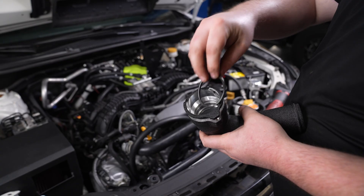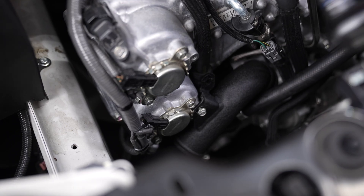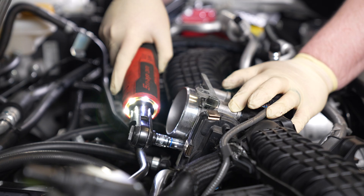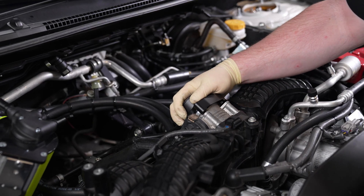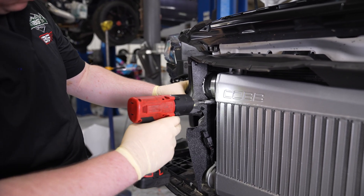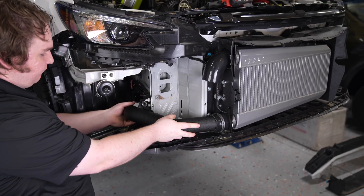Swap the rubber O-ring from your charge piping to the intercooler pipe adapter. Now we can install this piping onto the turbo outlet and install the retaining clip onto the bracket of the pipe. Reinstall the 12mm bolt to secure the piping. Swap the O-ring from your stock intercooler to the throttle body adapter. Unbolt the four bolts securing your throttle body and remove the stock intercooler bracket, then reinstall the Cobb throttle body adapter using the provided hardware.